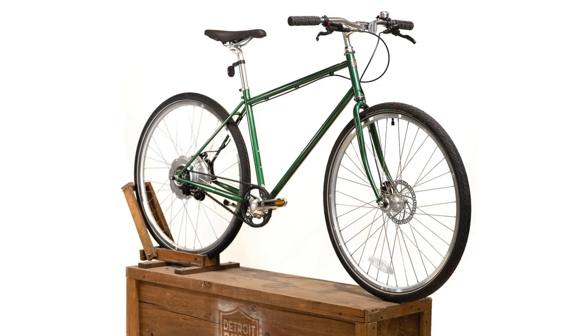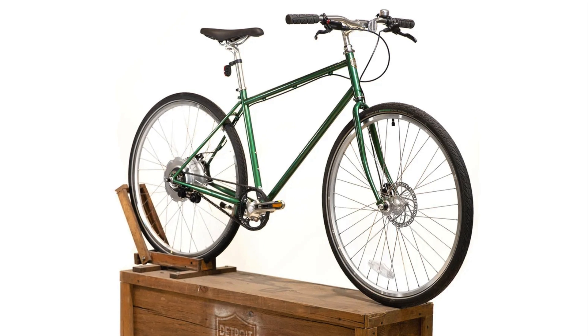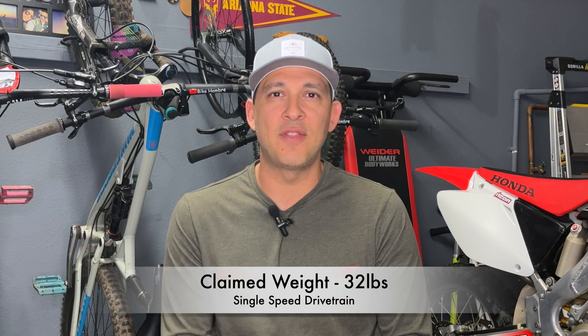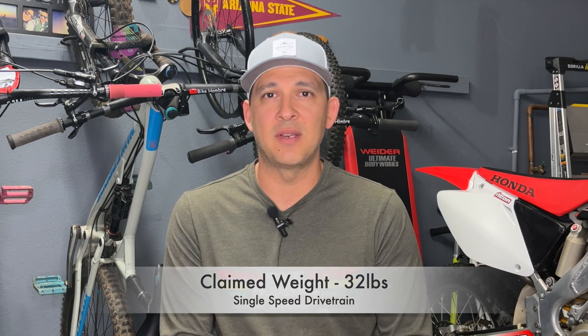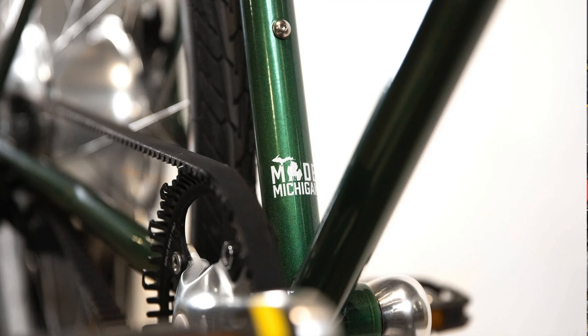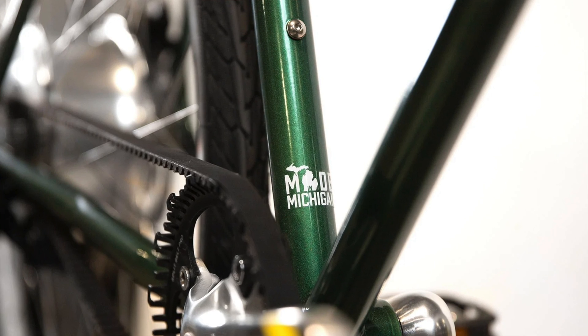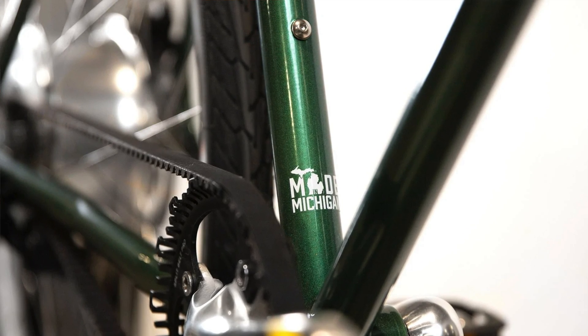The DBE is a commuter-style e-bike that's built with chromoly steel, and it's welded, powder-coated, and assembled in Detroit, Michigan. It has hydraulic disc brakes in the front and rear. Detroit Bikes has a claimed weight of 32 pounds, and it comes in a single speed with a belt drive. That's an added benefit because you don't have to lube the belt like you would a regular metal chain, and it weighs roughly 200 grams less than a regular chain. The belt system also tends to last about three to four times longer.